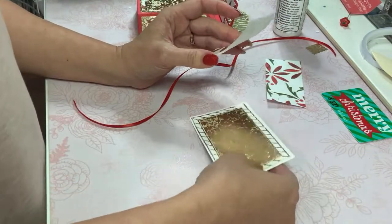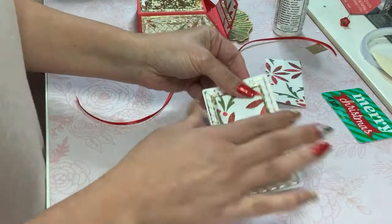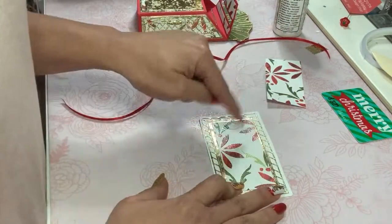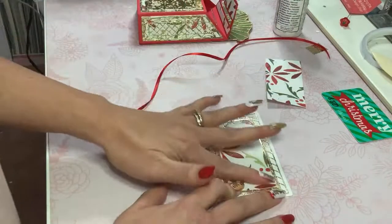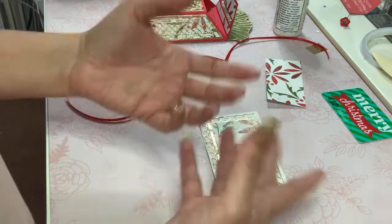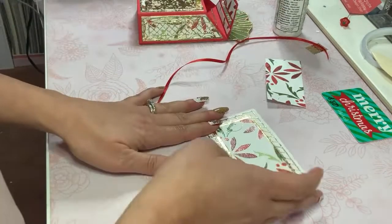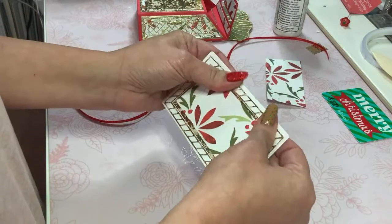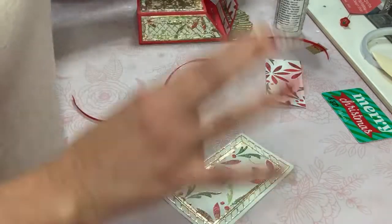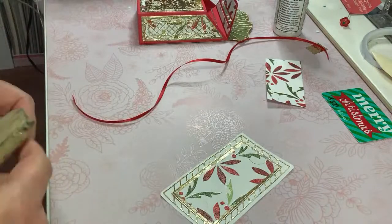Just to let you know — the metal dies I have are Tonic Studios, some thicker ones from Anna Griffin, Spellbinders dies, Sizzix dies, and the Nichole Heady Silhouette dies which are technically considered unbranded, and all of them fit perfectly in that machine. The embossing is out of this world — I cannot say enough about that machine. I'm very impressed with it. It's changed my crafting game.